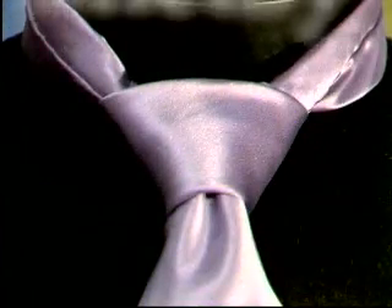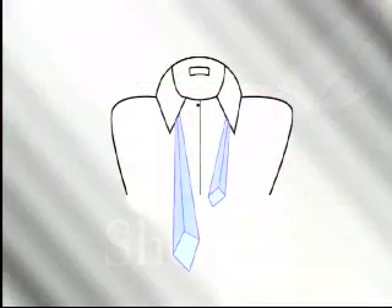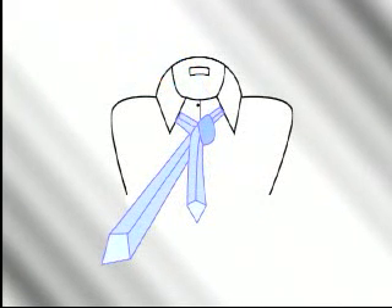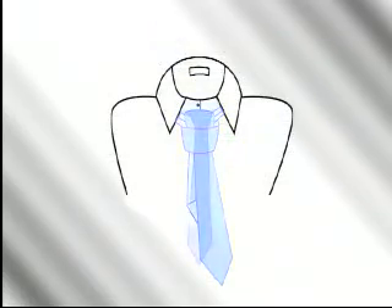For our final demonstration: a new style finding wide popularity — the Shelby. Start with the tie inside out. Cross the wide end under the narrow end. Bring it up, then over and down through the loop to your right. Sweep the wide end across the V from your right to your left. Then take the wide end up and through the loop between your neck and the knot. Bring it back down through the knot and tighten.